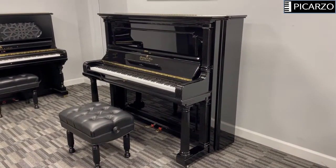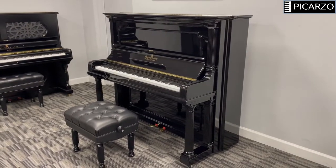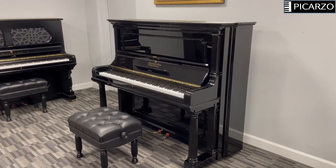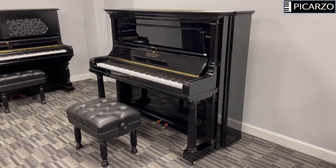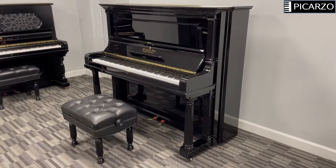Hi, this is Mike Pratt of Picarso Pianos. I'd like to do a quick video tour of this lovely 54-inch Steinway & Sons Model I upright piano from 1901. The piano was made in Astoria, New York, 120 years ago.